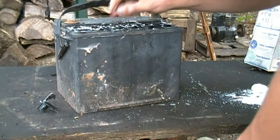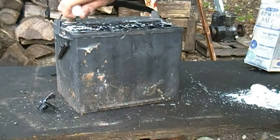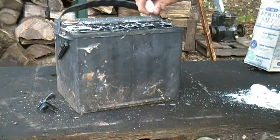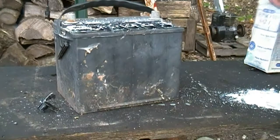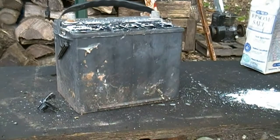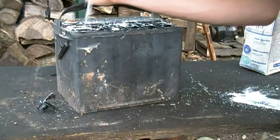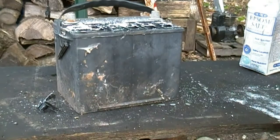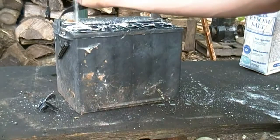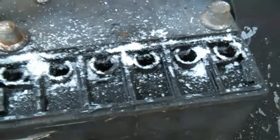I know this battery is junk anyway, so I don't care. I'm going to get my battery charger and hook this up to it. I'll put my extra Epsom salts back in the container. I don't want to waste this because this stuff is probably not easy to get anymore — people use it to make crystal meth and crap. But I'm going to go find my battery charger and see if I can charge this sucker.